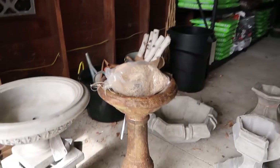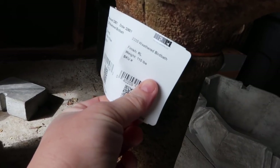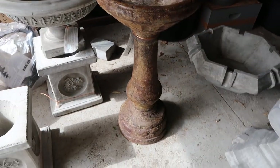Then we've got this right here — this is called a weathered bird bath. This is in a darker color; the color is called Relic Lava. Really nice.